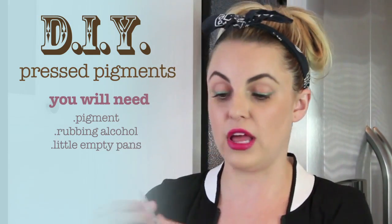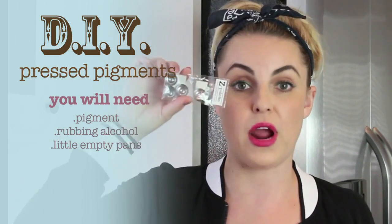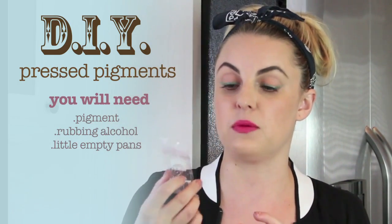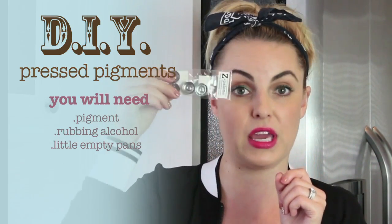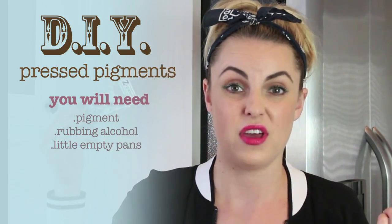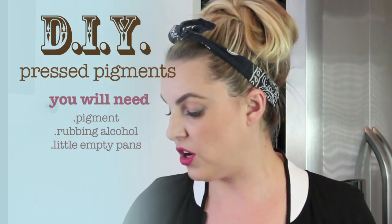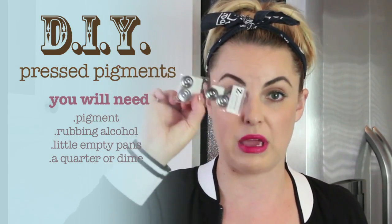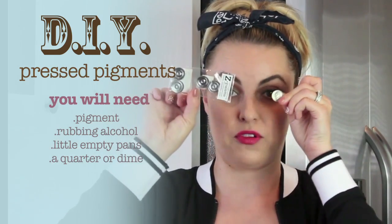Then you need little empty pans like this. This one is actually for lipstick. They come in bigger sizes. I use Z palette — that's what I use to make all my own little palettes. You need a quarter if you're using a bigger one made for eyeshadows, or a dime if you're using the ones made for lipstick.